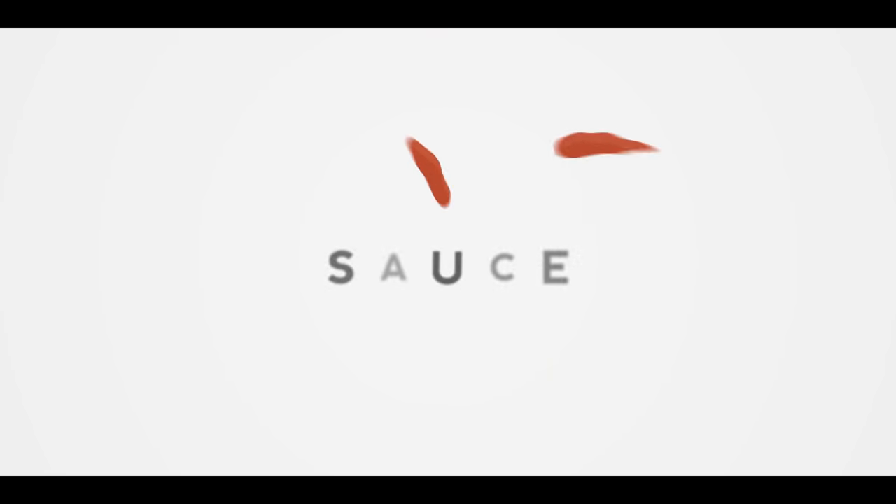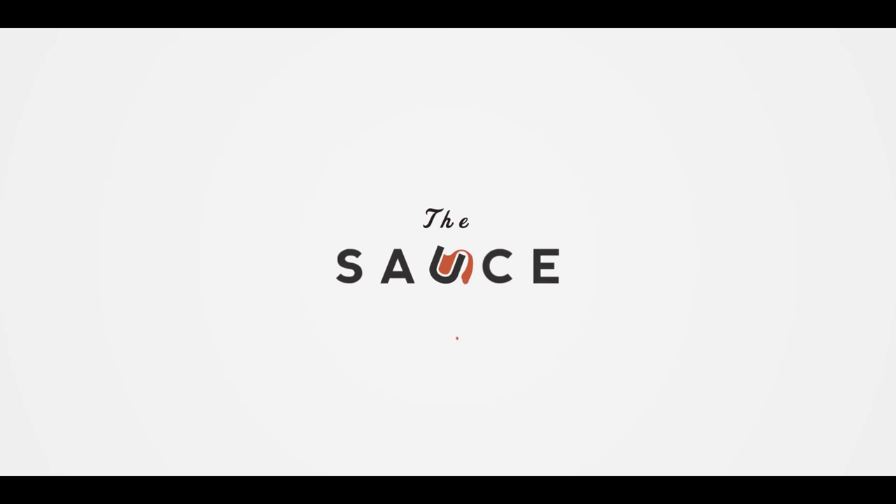Hey everybody, Chef Britt here with ATBBQ.com, and today we're making Chicken Tikka Masala. This dish is beloved by many all over the world, and I'm really excited. We're going to cook it on the Napoleon P500 gas grill, and I'm going to show you some new flavors that we're carrying here at All Things BBQ. So let's just hop on in and get started.